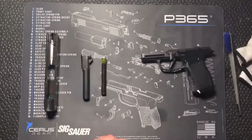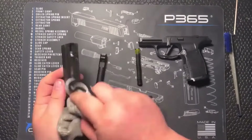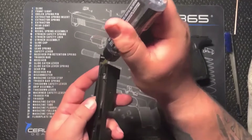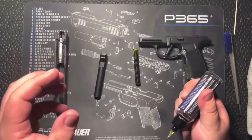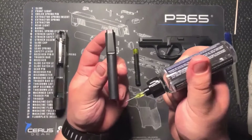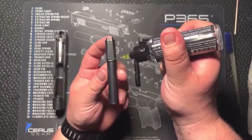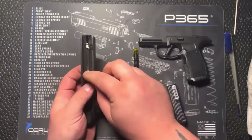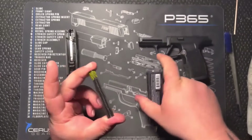Once you do that, go ahead and pick that rag back up — I like to wipe everything down. Then we're going to take our lubricant. Up in the rails, I like to do a drop. It's up to you how much you want to use — a lot or a little, entirely up to you. On top of the barrel, I like to do a drop towards the muzzle and then right up on the hood where it locks up into the slide. Drop that in your recoil spring — doesn't need a whole lot, just a quick little spritz there.